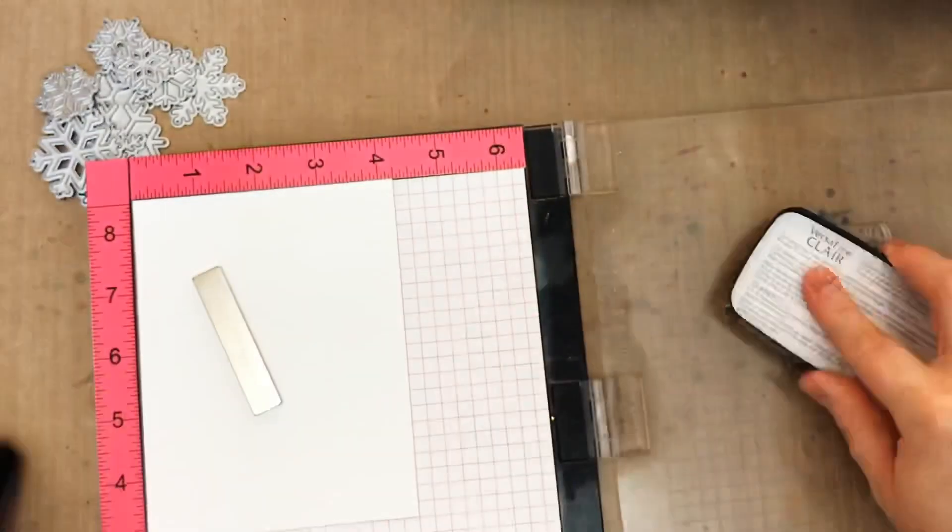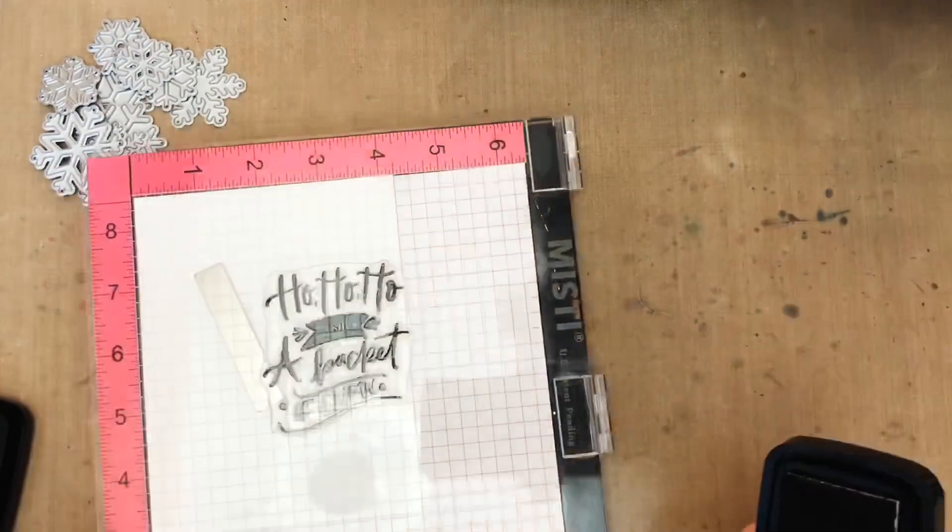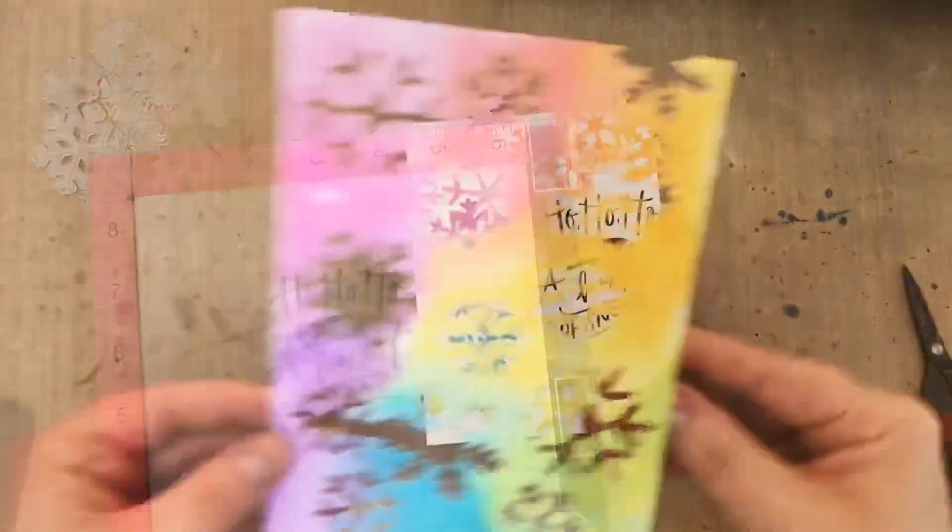Now for the card front I'm going to stamp the Ho Ho Ho sentiment from the Season to Sparkle stamp set in black and kind of right off the edge.